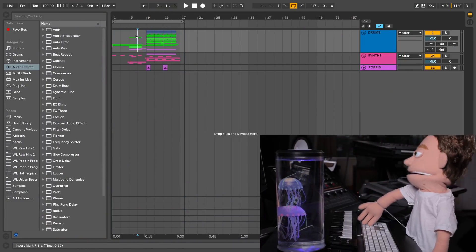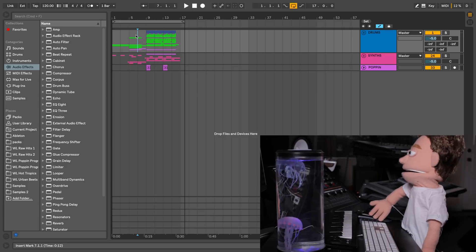I'm going to begin by playing an example and you'll hear the kicks and snares are a little bit buried underneath the rest of the sounds.